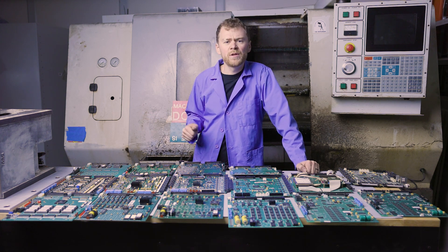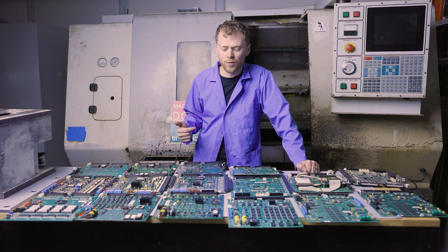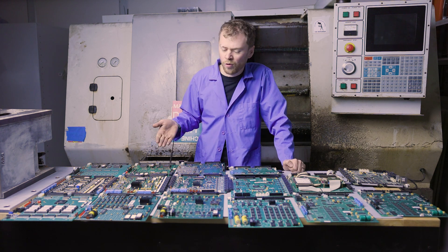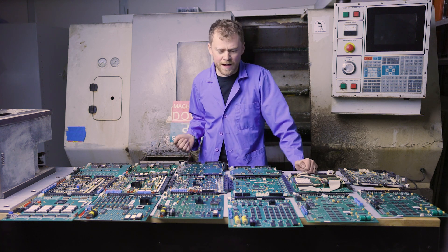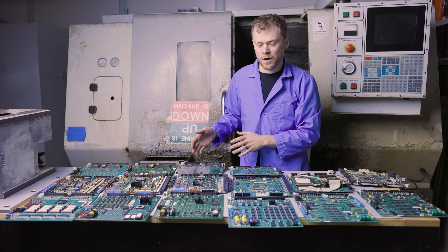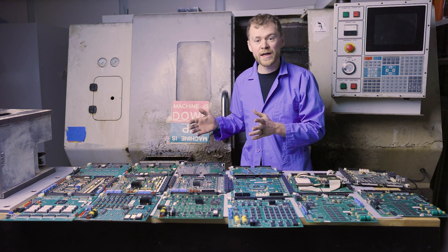These boards are normally reverse compatible to a point, but not always forward compatible. So if you get a newer board it may work on an older machine, but if you try to take an older board and plug it into a newer stack, it's hard to say if it's going to work. By around year 2000, we're running a newer stack, still running CRT, then bumped up to LCD — a small LCD screen.